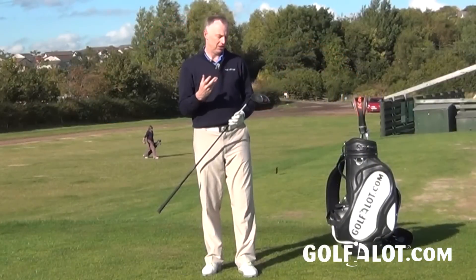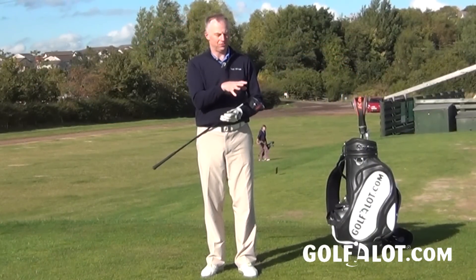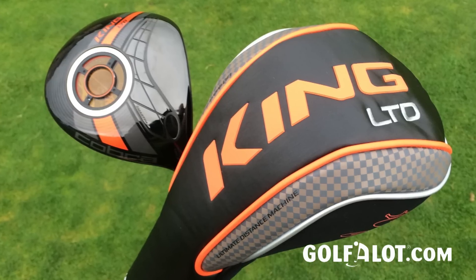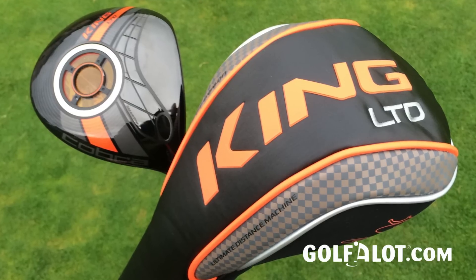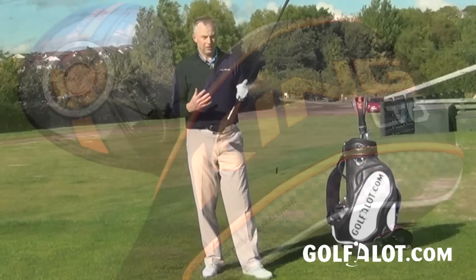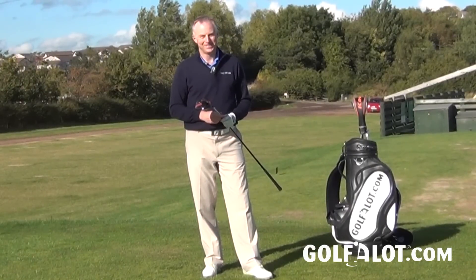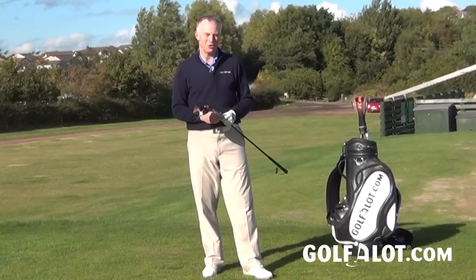Overall, I think this is a good quality driver from Cobra. You will pay a little bit extra, but you're paying for the Textream carbon crown and the lighter titanium face. Outside of that, the face design, smart pad sole, and adjustable hosel are all tried and trusted features that work very well. If you like that darker, stealthier look and that lighter feel, the Cobra King Limited driver is definitely one to check out. For more reviews on all Cobra equipment, visit golfalot.com.